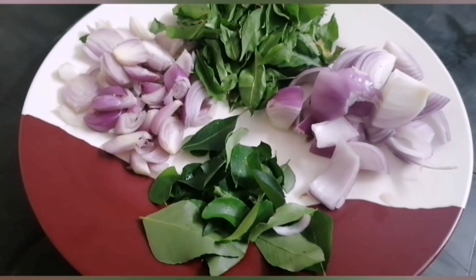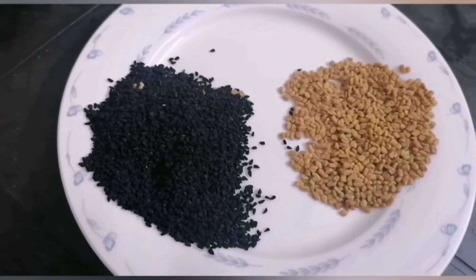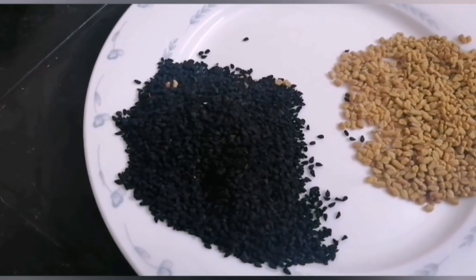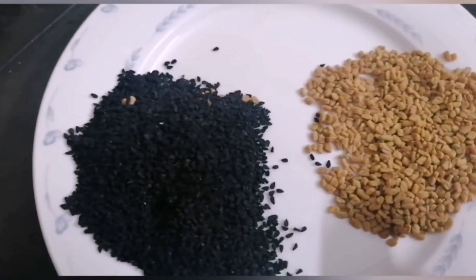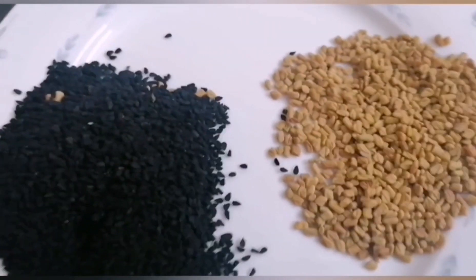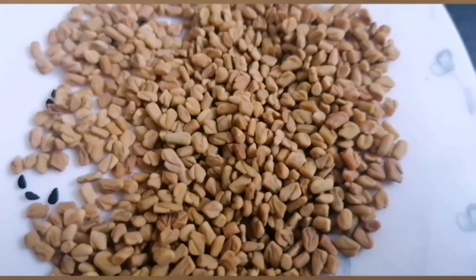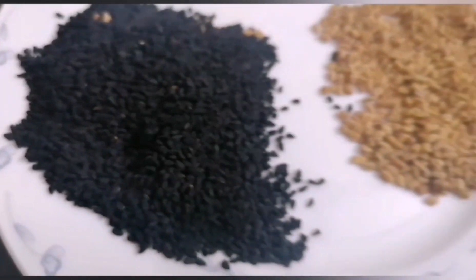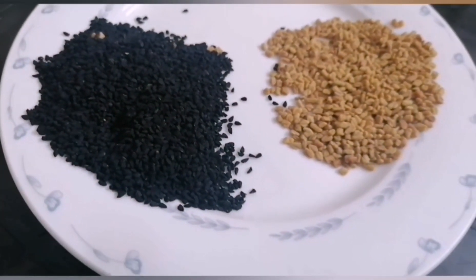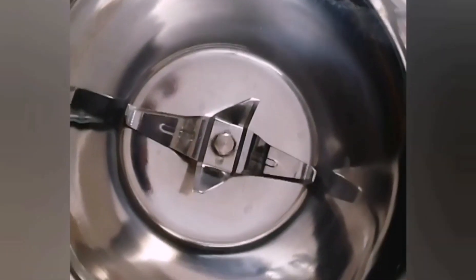The two ingredients are very fresh and the oil is very fresh. The first one is Karanjeerak. We need 2 teaspoons of Karanjeerak. We will mix it up in a jar and add the Karanjeerak.